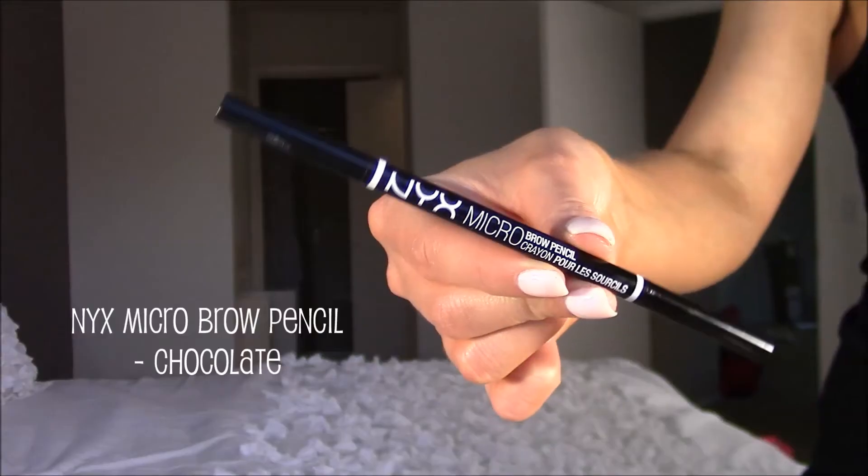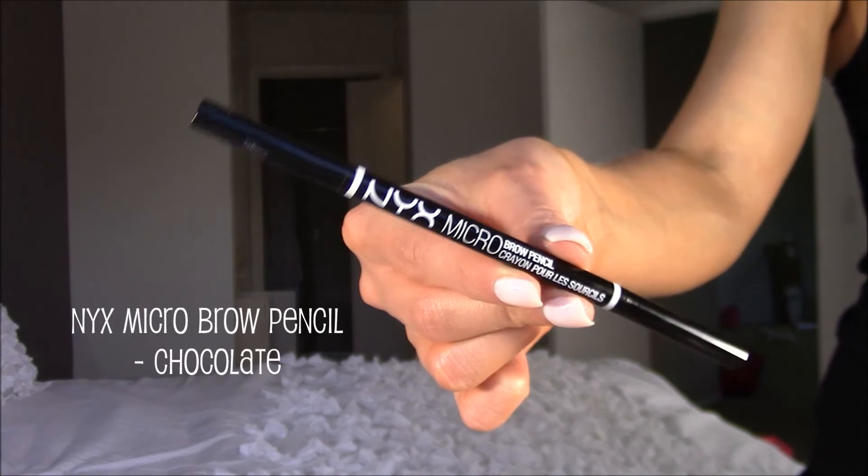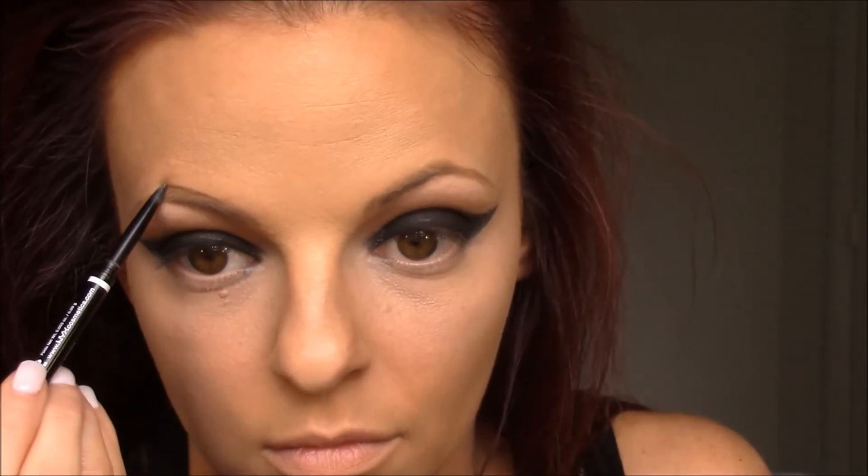Then I'm going to take Blanc Type by MAC and a MAC 239 brush to highlight the brow bone. Moving on to the brows, I'm going to use the NYX Micro Brow Pencil in the shade Chocolate. First I'll comb through my brows using the spoolie side of the pencil, then just fill them in. If you watch my videos you know my brows have been going through quite the situation lately — I'm trying new techniques on them, everything I can think of. We'll get through it; they'll look good again one day.